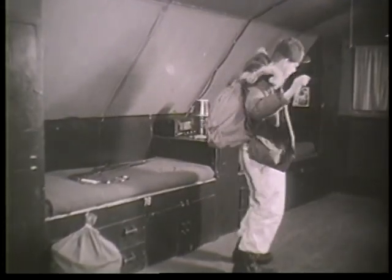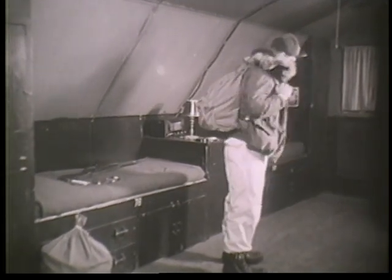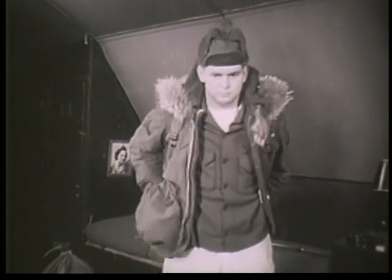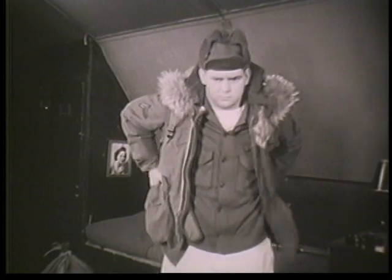A rucksack is the normal Arctic pack. Medium weight loads can be carried a lot easier in a rucksack than in an ordinary pack. Most of the weight is distributed on the hips, giving the low center of gravity necessary for skiing. By keeping the pack from wrapping snugly against a man's back, the frame allows a circulation of air that reduces the perspiration that collects.